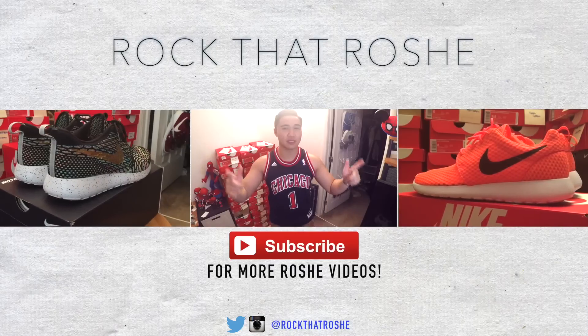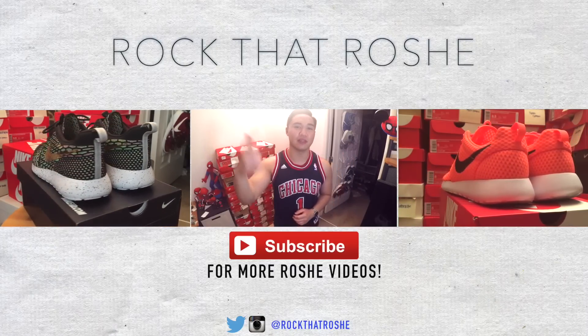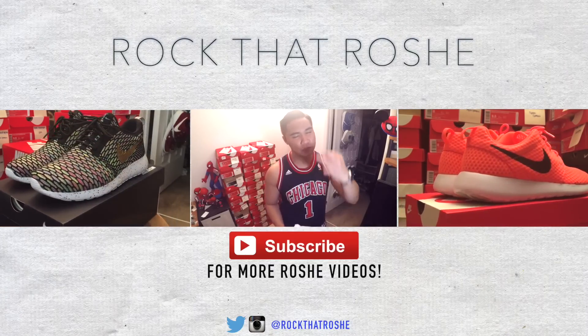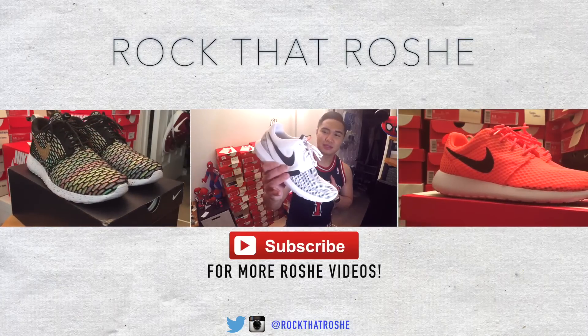Shoutouts to Electric Sneakers for providing the music here on my channel. If you guys want to check him out, I'll leave a link to his SoundCloud in the video description. Thank you guys for joining me for today. Stay humble, stay inspired, spread those positive vibes. I'm your host Shry and I definitely rock that Roshi.